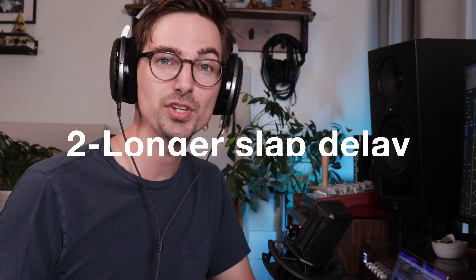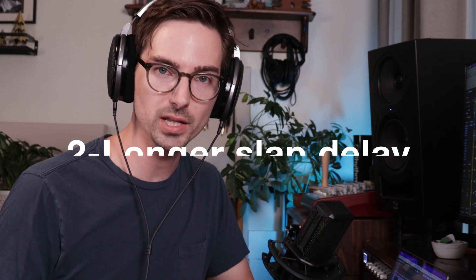Trick number two is to use another slap delay that's a little bit longer to sit the vocal in the mix while still keeping it dry and up front. This is really helpful especially in pop tracks where you don't want to use a lot of reverb. Sometimes when it's completely dry it just doesn't feel like it's meshing or in a realistic acoustic space, and this can really solve that problem.